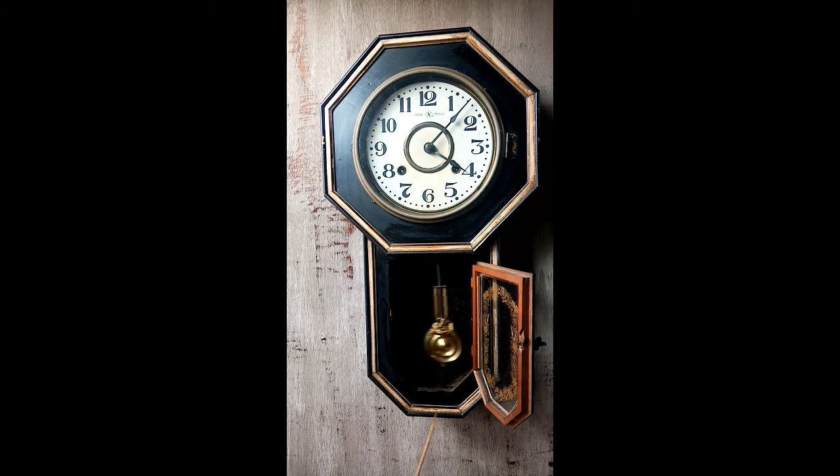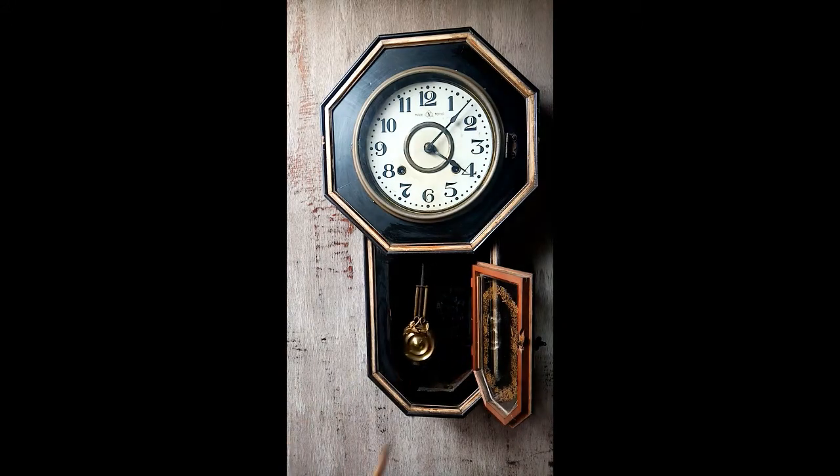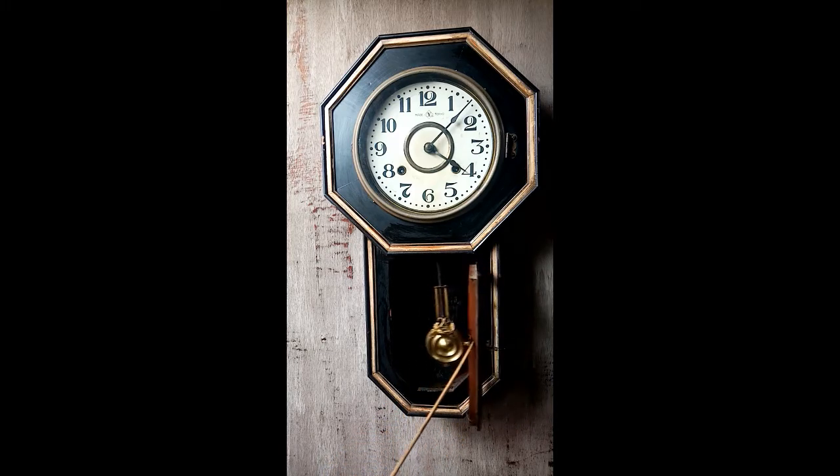I'm just going to share the specifications. It has a height of about 22 inches and a width of one foot. Its pendulum is made of brass and some parts are made of metal. This part here is the lock and this is the knob.